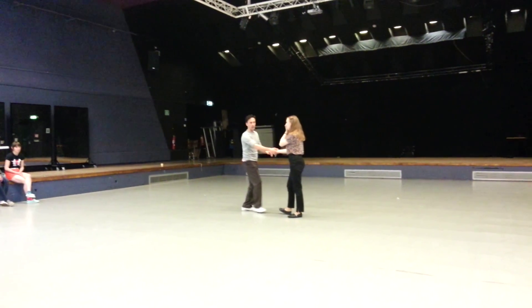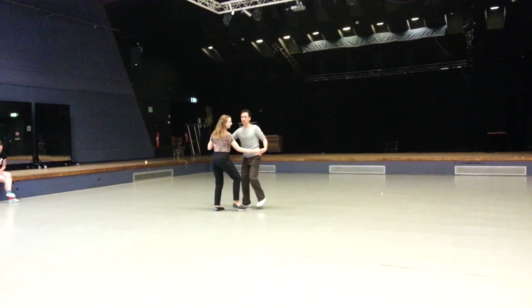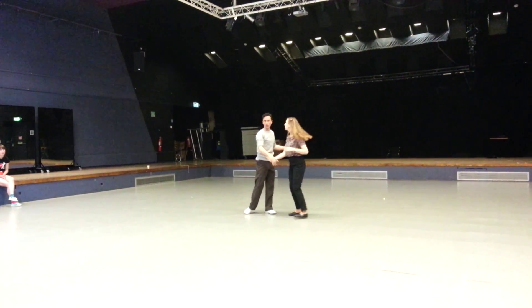And that was that. Remembering that when we come out of that from 5 and 6 — we've gone 5, 6 and 7 and 8 — that we're not completely over. So we're still facing the same direction. Take the hand up and over.